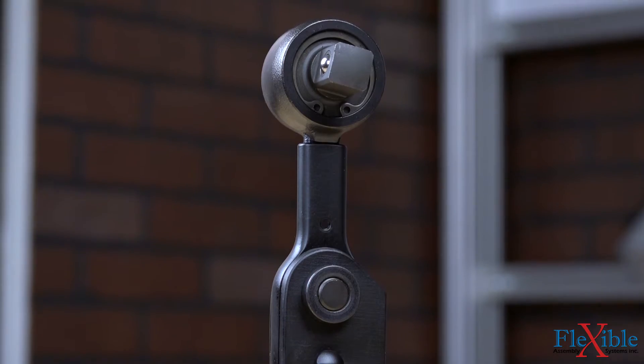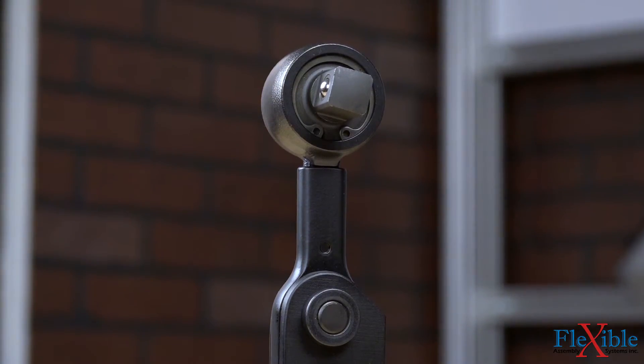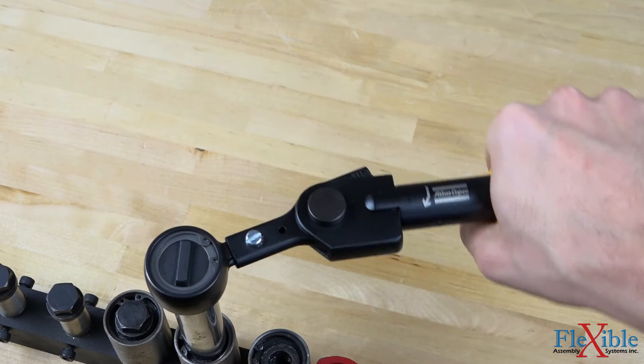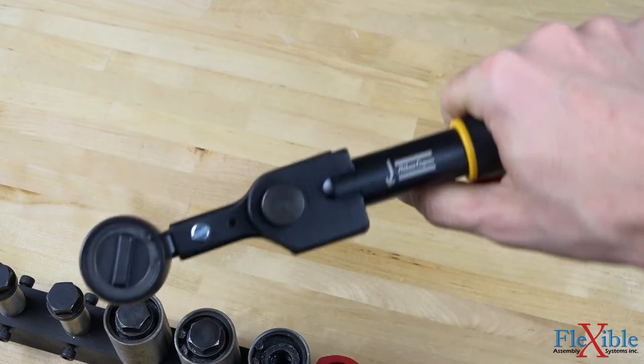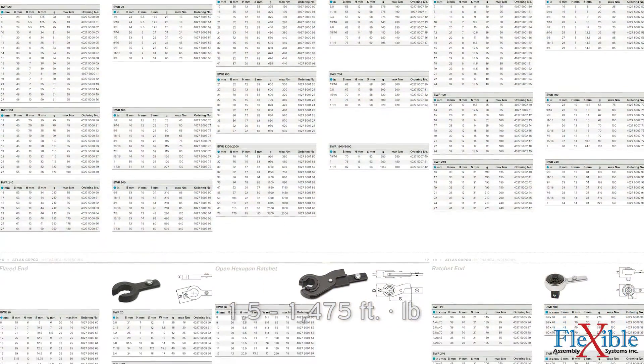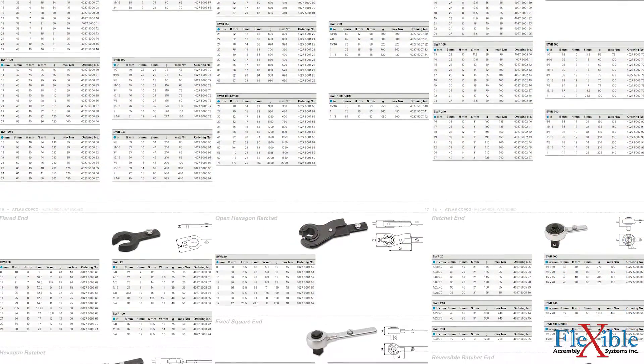These torque wrenches significantly reduce the risk of over-tightening joints due to a 22-degree braking angle mechanism and high repeatability of plus or minus four percent. A wide range of wrenches are available from 2 to 2,000 newton meters, with a variety of Atlas Copco BWR end fittings in many shapes and sizes.